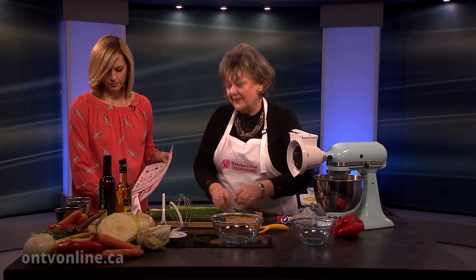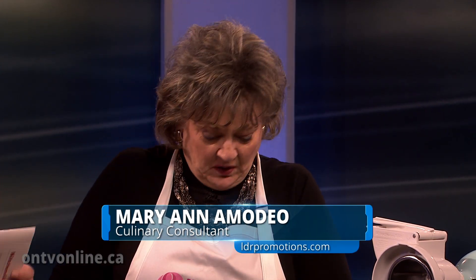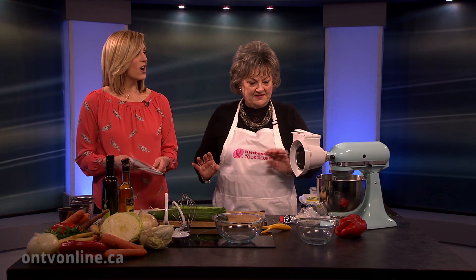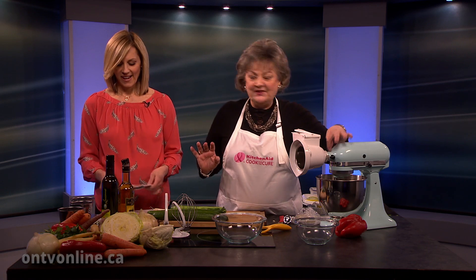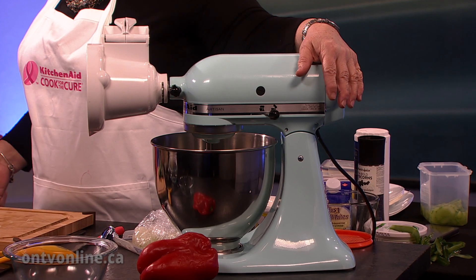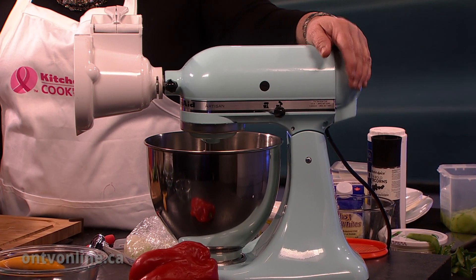One of my favorite questions is when people say, 'Oh, I have my KitchenAid, I love my KitchenAid.' And I say, 'How do you like using the attachments?' And they'll say, 'What attachments?' And also, what do you do with that little knob on the front? They thought it was a decoration. But we've got a great big book here with pictures of all kinds of wonderful attachments.